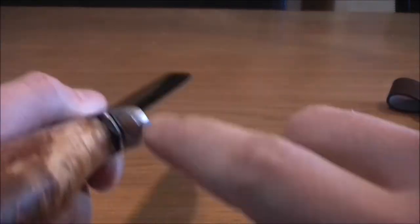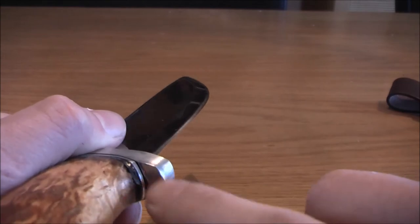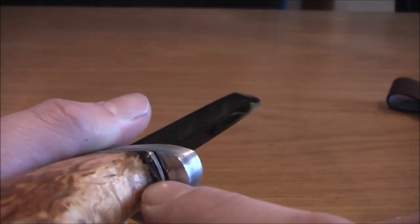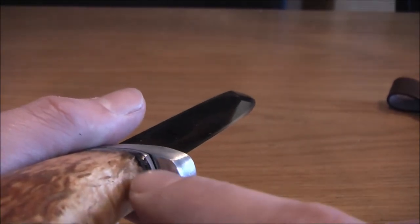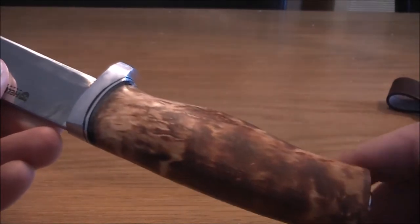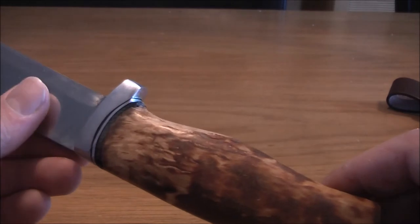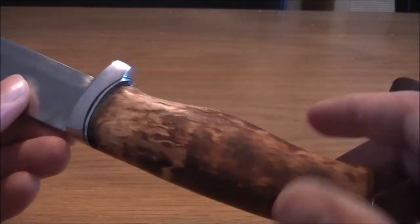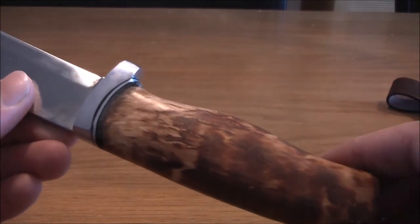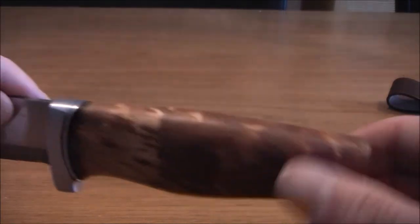The first thing I also noticed is that this finger guard is quite sharp. And as you can see, there are some points where you can really see that this is handmade. It's not a factory knife — I think we should call this a semi-factory knife, because it is mass production, but not like folk even. There really is a lot of human skill in this blade. Craftsmanship.